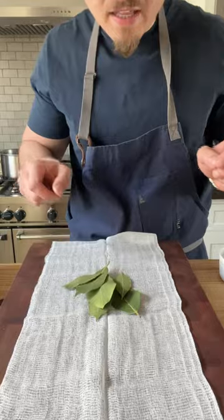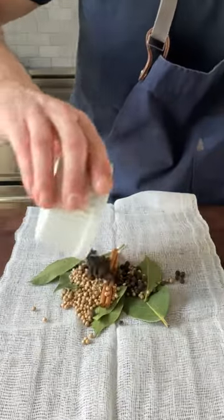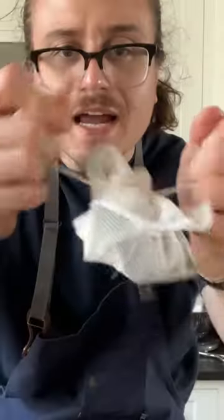Tomato paste, in, stir. Cheesecloth, bay leaves, one cinnamon stick, coriander one tablespoon, black peppercorn. Fold, fold, fold, tie nicely, in.